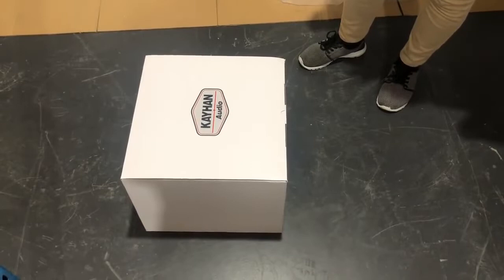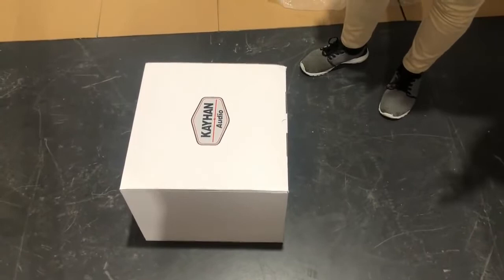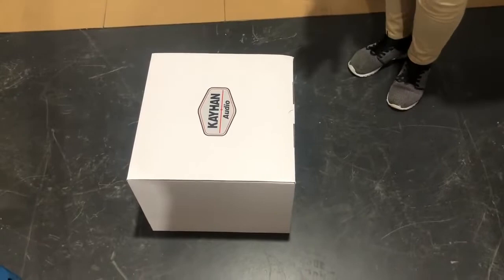All right guys, hi. I'll be taking you through the installation for your VE Holden VE second series — that's the same thing for customers in the USA as well.